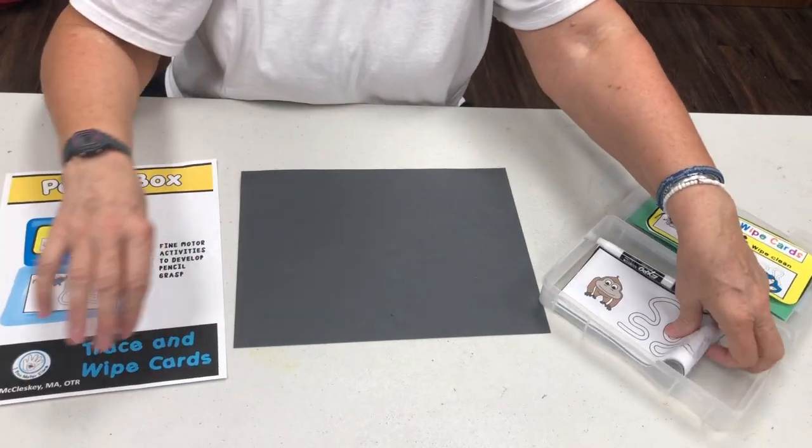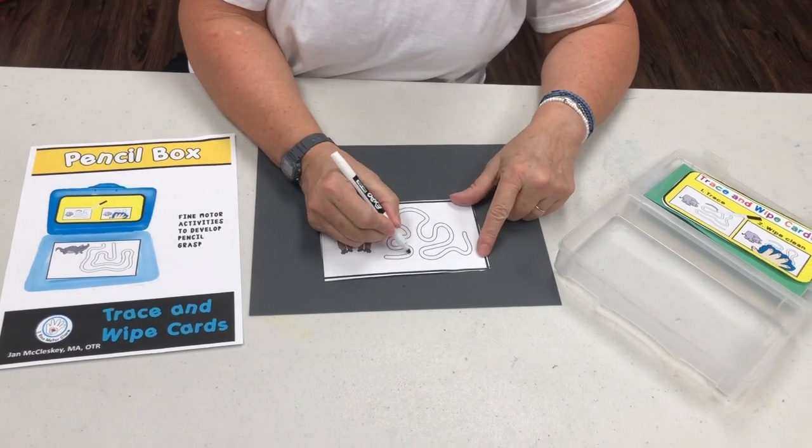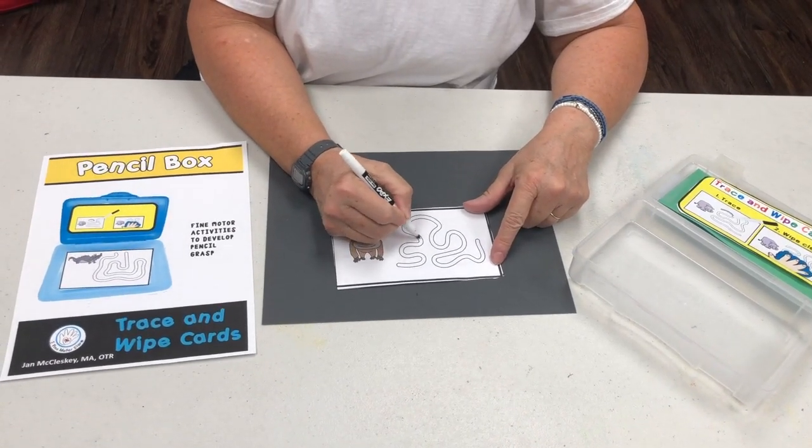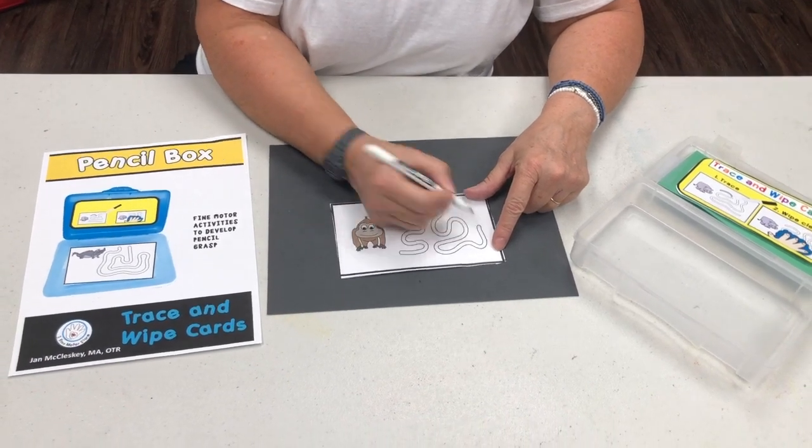This is a very simple file and all the students would do is trace to develop the eye-hand coordination and motor control to follow the path. Thank you.